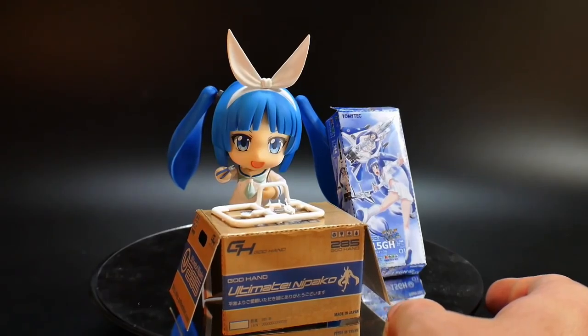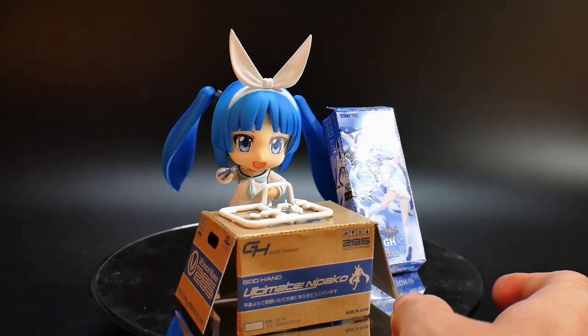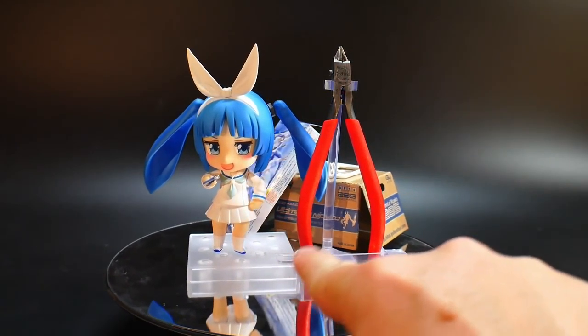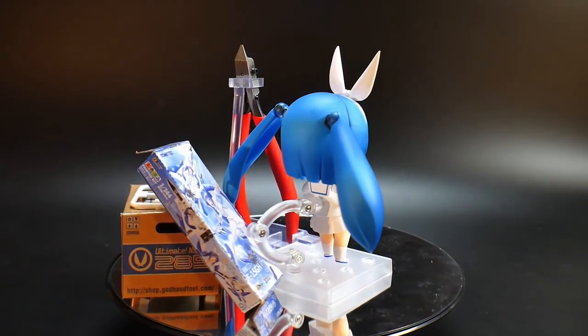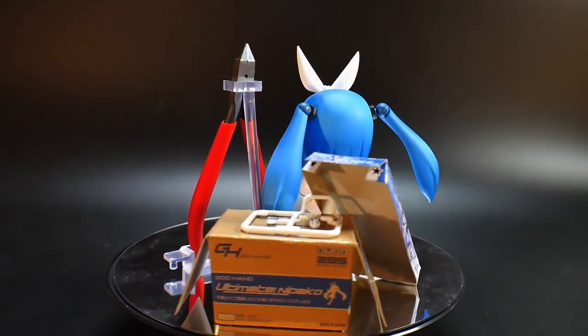Actually, I read over here it says 'God Hand Ultimate Nipako.' So I guess the nippers associated with this character are actually God Hands, and it just so happens I do have a pair of God Hands. The last thing you get is this little stand right here, which you can put your nippers on and it plugs into the stand she's already a part of.